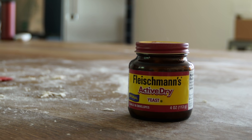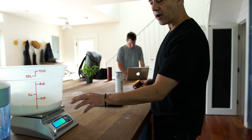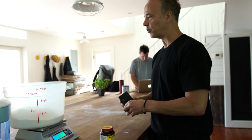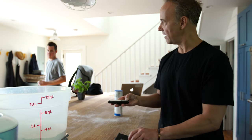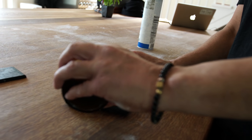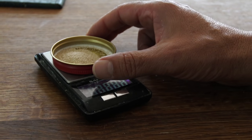For the yeast, we use Fleischmann's Active Dry yeast. This is tricky because these scales are not going to really dial down 1 or 2 grams and we're going micro here. So I like to pull what we call my secret weapon, which is the micro scale. I'm going to go with 3 grams. It's such a small amount — this thing will measure to the hundredth of a gram. 2.95. Close enough.